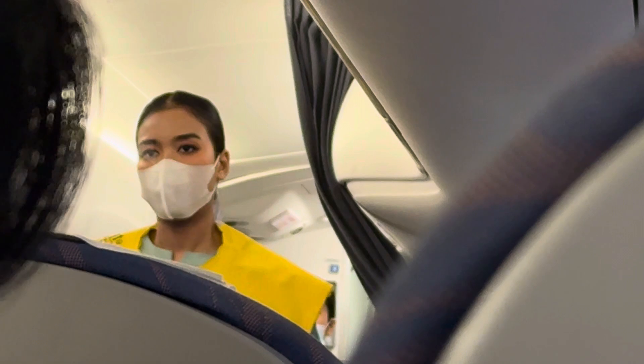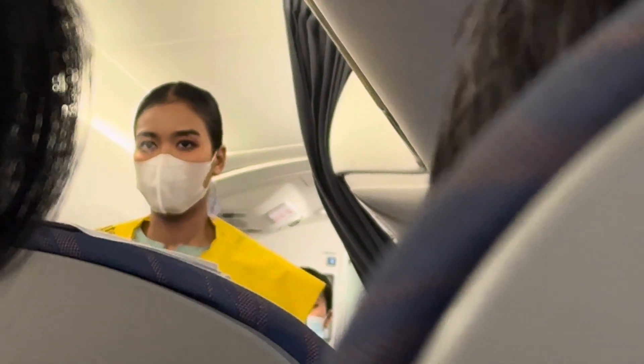Please do not remove the life vest from the cabin unless there is an emergency. Removal of the life vest is a serious offense.